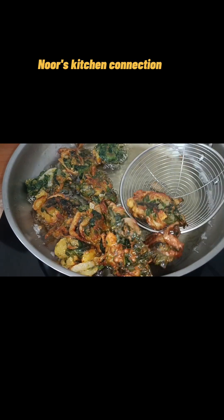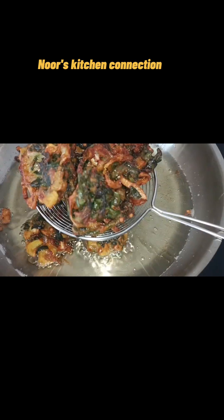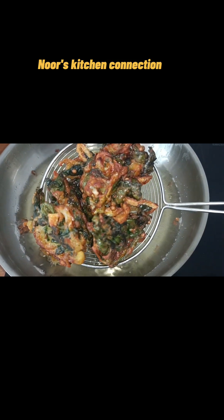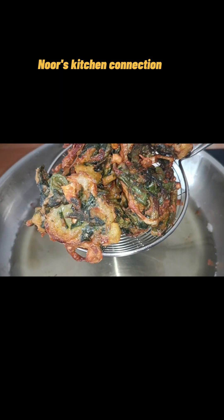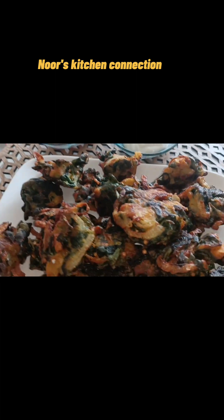Once they are nicely golden, our delicious five-minute snacks are ready to be served. Have it, enjoy it, and let me know about your experiences. I hope you and your family will love it. I will see you with another good and exciting recipe — till then, take good care of yourselves and your loved ones. Allah Hafiz.